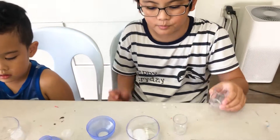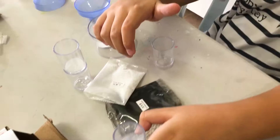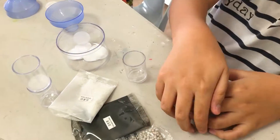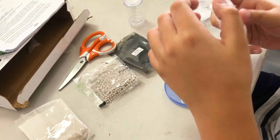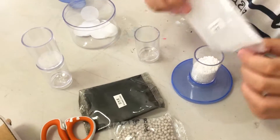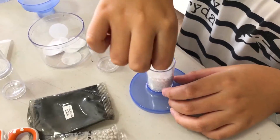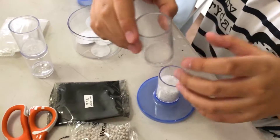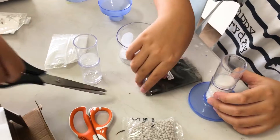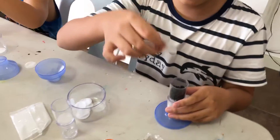Now we're gonna assemble it. First we get one tube, then we get a filter paper and put the filter paper inside, then put it on top of the cover and put the quartz sand. Then we put in the whole pack and put another filter paper on top. Then we get another tube and put the sponge inside, then put the activated charcoal and put another filter paper on top.